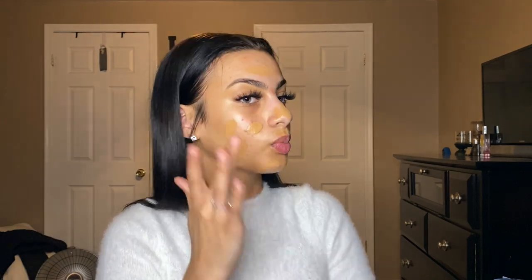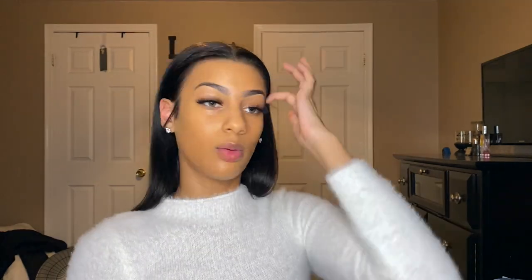For foundation I'm going to use the Maybelline Fit Me Matte and Poreless foundation in the color Warm Honey. I'm going to blend it out with a sponge.